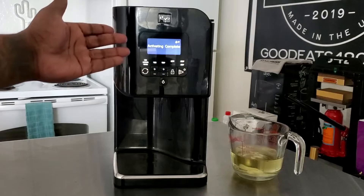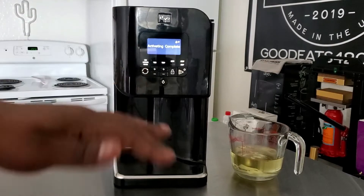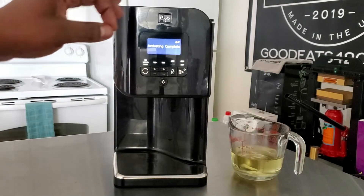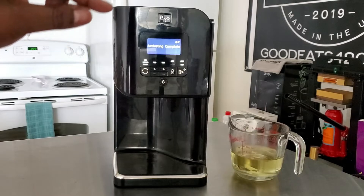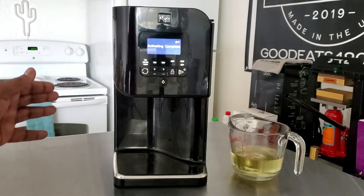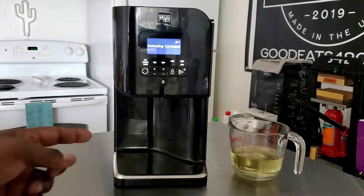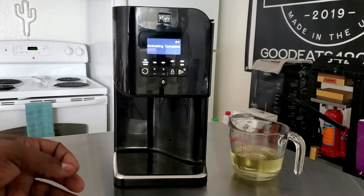As you can see, it says activating complete. One of the things I wanted to cover is I get a lot of questions about wanting to decarb and do everything without any smell. If you're interested in a machine where you can do everything without worrying about the smell, the Levo is exactly what you want. You can't smell anything during decarbing, and even when you open the lid you only smell it just a little bit. Now that activating is complete, we have one cup of coconut oil and we're going to put it in and infuse.